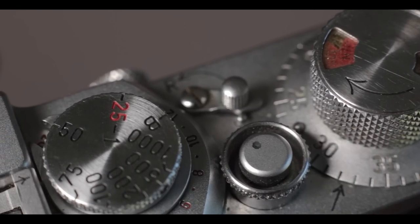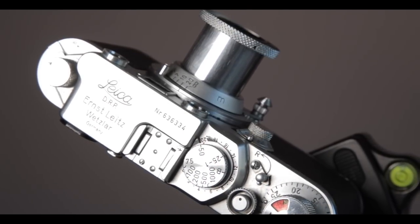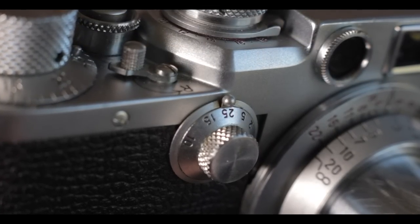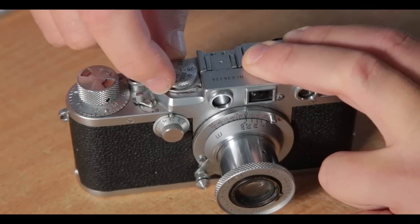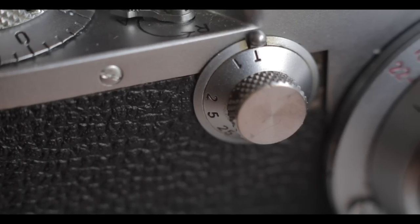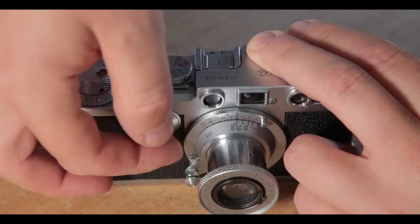This camera has shutter speeds from one second all the way to one-thousandth of a second. On the shutter speed dial there's a little number that says 25 to 1 — for slower speeds than 1/25th you use the front dial. To do long exposures, you advance the shutter first, select 25 to 1 on the top dial, then set the front dial to T for timed. Press the button and the curtain stays open exposing the film, until you flick the front dial to position one which closes the curtain.